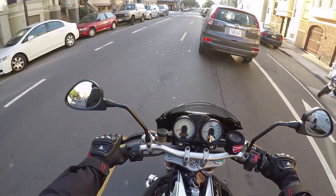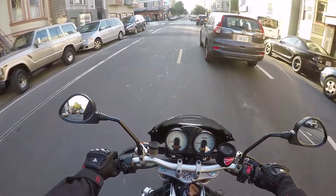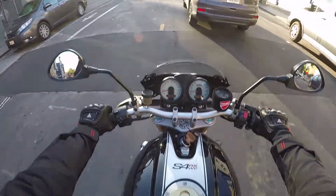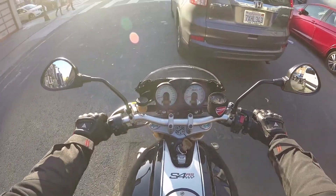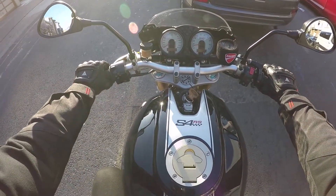It feels good. Feels like a new bike actually. That's pretty much it. I've been having that problem with the monster since I got it.